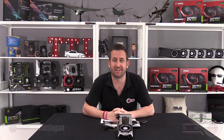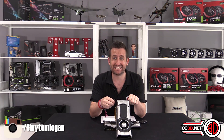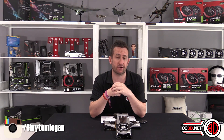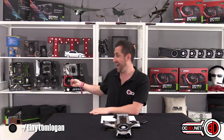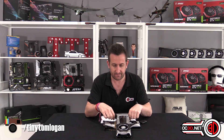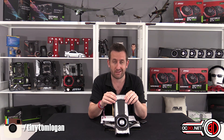Hey guys, it's Tiny Tom Logan back with another video, and today I finally get my hands on the GTX 1070 Founders Edition. This has probably been the craziest week I've done in a long time. I've already done the MSI GTX 1080 Gaming X and the Asus GTX 1080 Strix, so it's been an incredibly busy week. Yesterday at 3 o'clock in the afternoon, Nvidia delivered me the 1070.